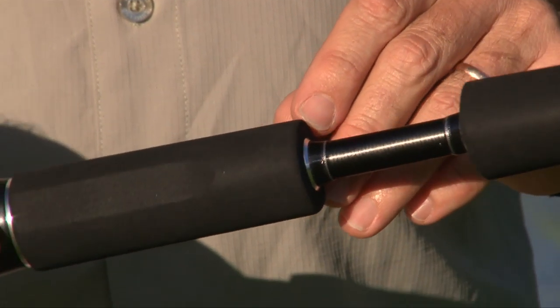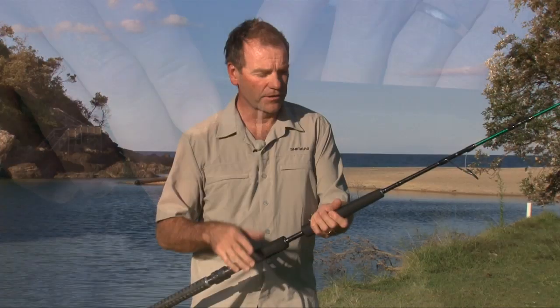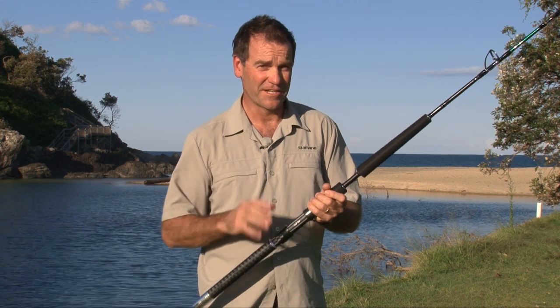To finish off the handle, we've got a lot of alloy highlight trims at the end of each grip just to lift the handle and make it look really special when it's got that big reel hanging off it and it's sitting in the gunwale of your boat.